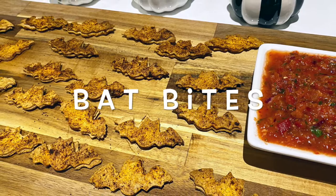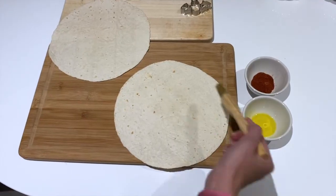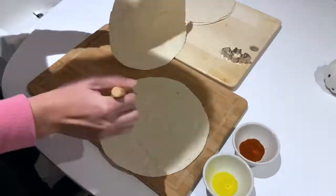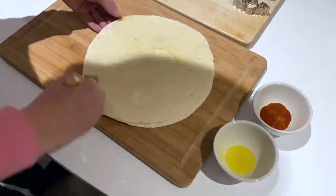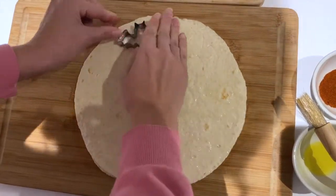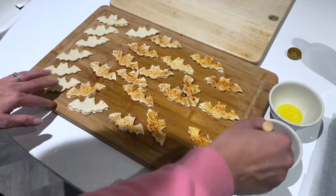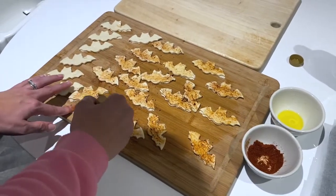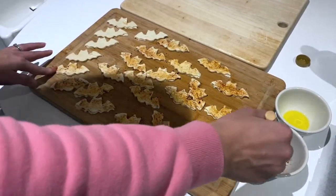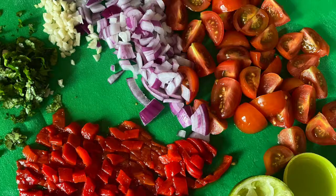The last one wasn't made for the kids but for us adults — it was a Sainsbury's recipe for tortilla bats with tomato salsa. The bats were made by coating two wraps with olive oil, placing one on top of the other, cutting out bat shapes with a bat cutter, then covering with smoked paprika. They were baked on a baking sheet at 160 degrees fan assisted for seven minutes on each side. The salsa was made using cherry tomatoes, red onion, roasted red peppers, garlic, lime, and coriander — I'll add the recipe in the description box below.